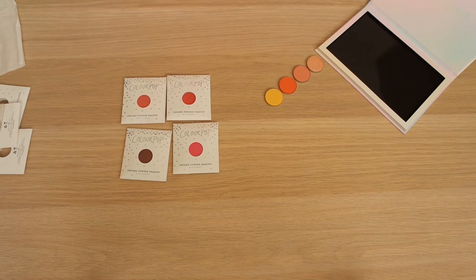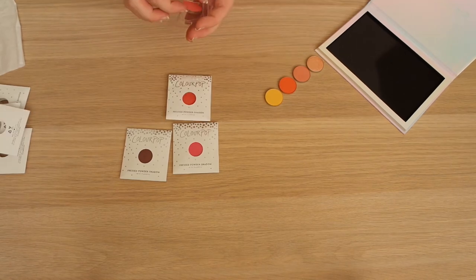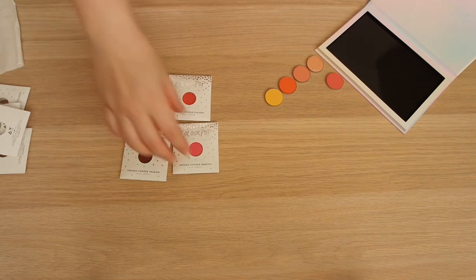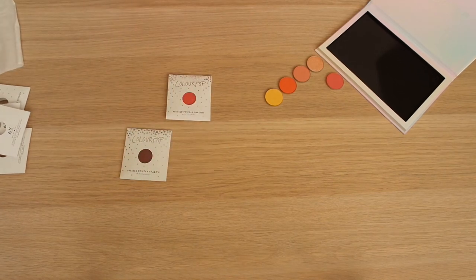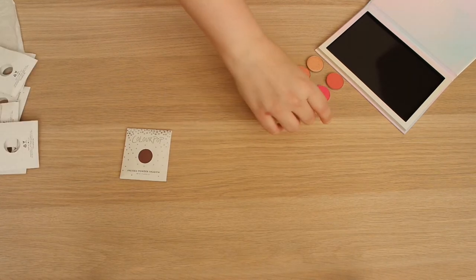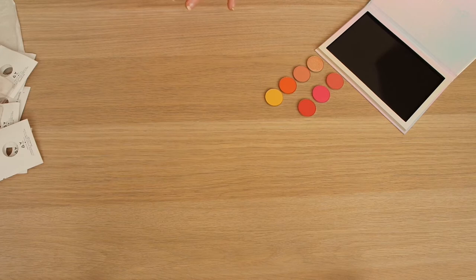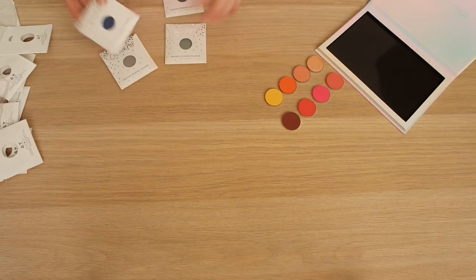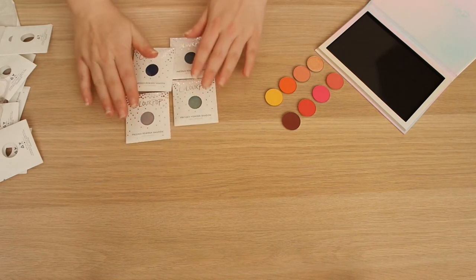Here we have some pinks and some reds. This is Making Moves, which is like a pinky shade. Then we have this super bright pink - this is Sandbar. This is a really nice bright matte called Hop On. And then we have Cute Alert. I feel that this could work as a neutral with the other palette as well. Next up, the group of four is all blues.